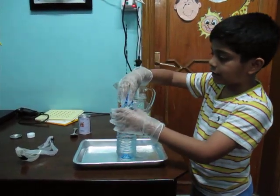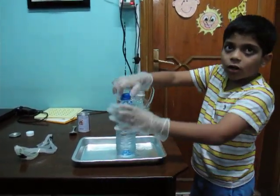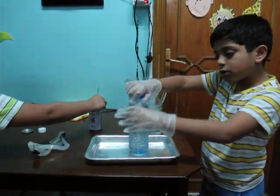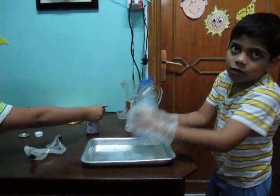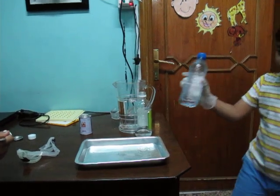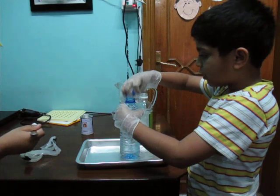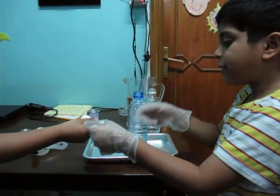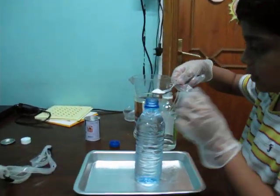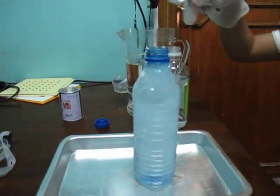Close it very tightly, because the water or white vinegar should not fall. So I am shaking it. And open it up. Then take baking soda — this much — and I am going to put it in. Now see.